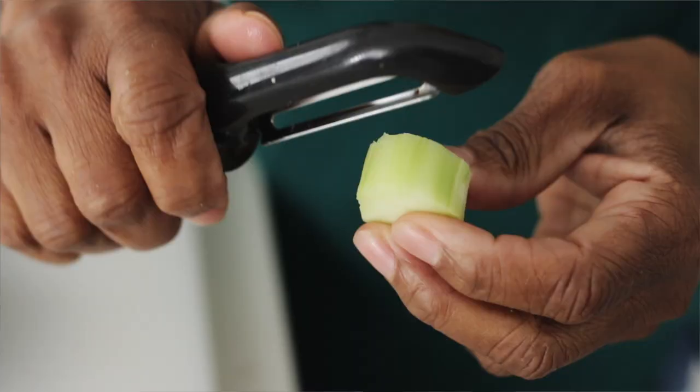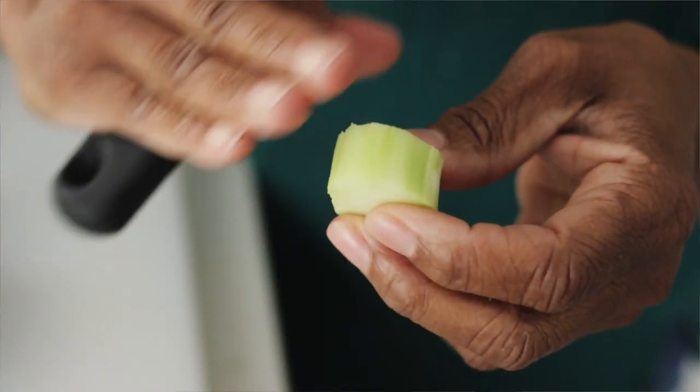To use the stem, you're going to want to use a peeler and shave off that woody part, because it is not tasty.